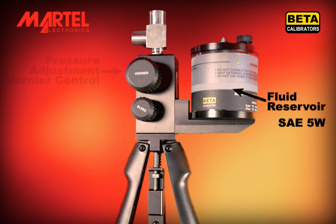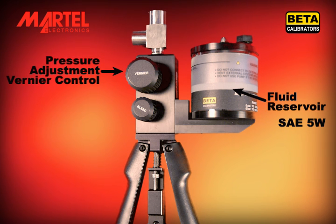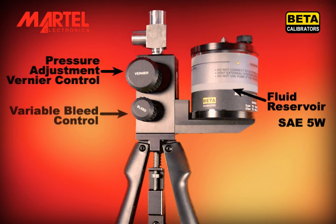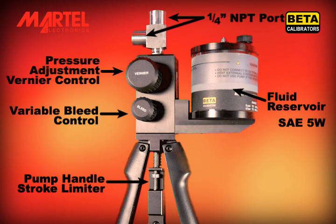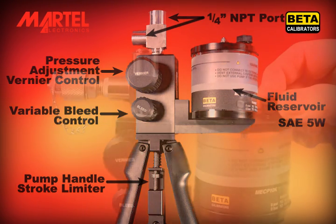On the side are the pressure adjustment vernier control and the variable bleed valve for pressure release. There are two ¼ inch NPT connection ports at the top of the pump. The top port should be left open until the pump is fully primed.